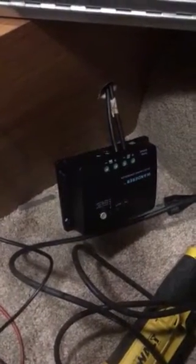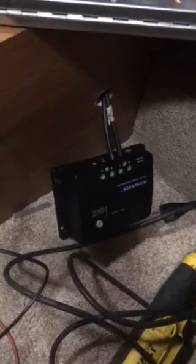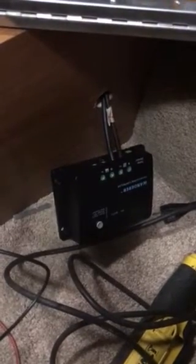Over on this side is where we've got our Renogy Wanderer charge controller for our solar panels. The two wires you see coming in are coming from 300 watts of solar on the roof from Renogy.